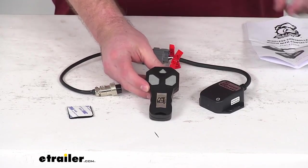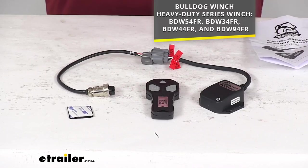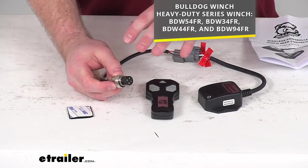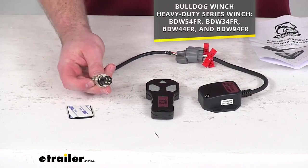This is designed specifically for your Bulldog Winch Heavy Duty Series Winches — the part numbers that you see on the screen there. The reason it's so specific is because this is going to plug right in place of your original wired remote, so it's super easy to get installed. You'll just plug it where you typically plug your wired remote.